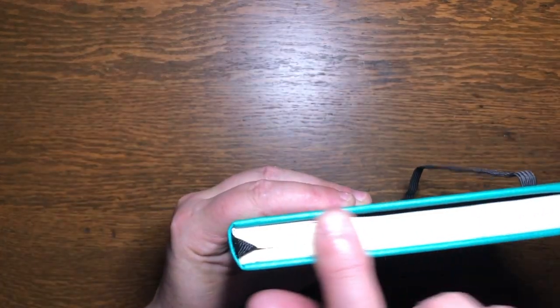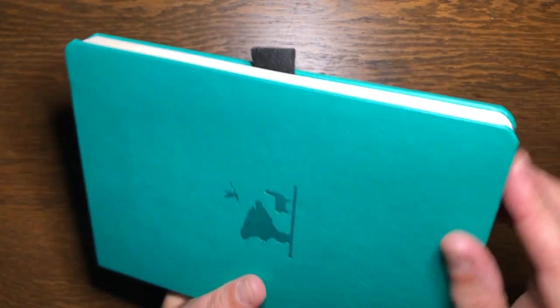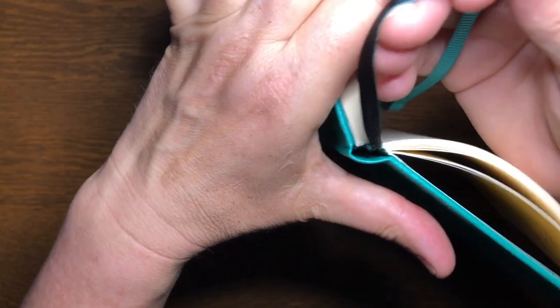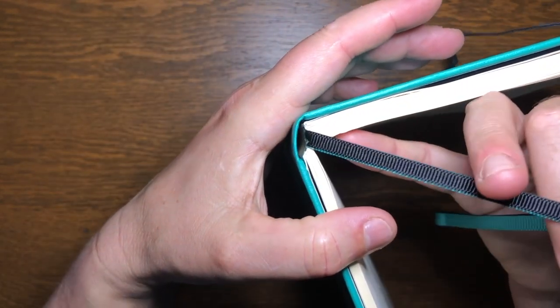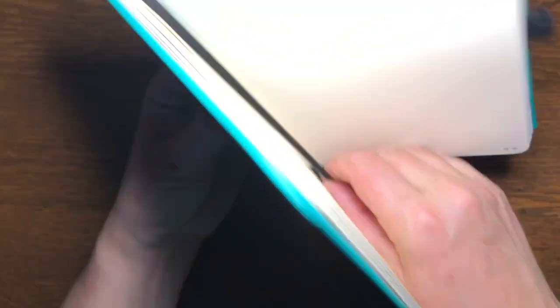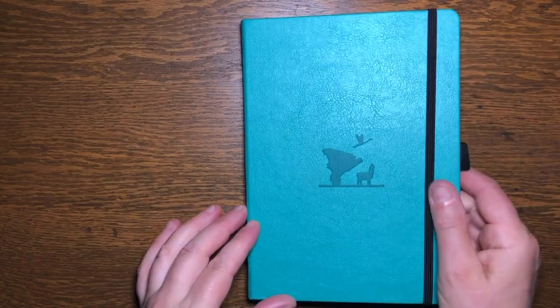The pages sit inside the cover, and while there's a greater overhang at the top and bottom than on the side, the sides of the pages are still adequately protected. The ribbons have been glued between a lining strip and the binding, so they seem slightly more secure than some ribbons. I think this is likely to be a pretty durable journal, but if you really want to find out, I suggest looking at reviews from people who have actually used it.